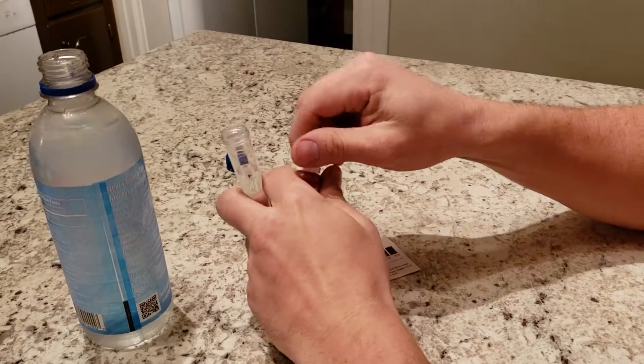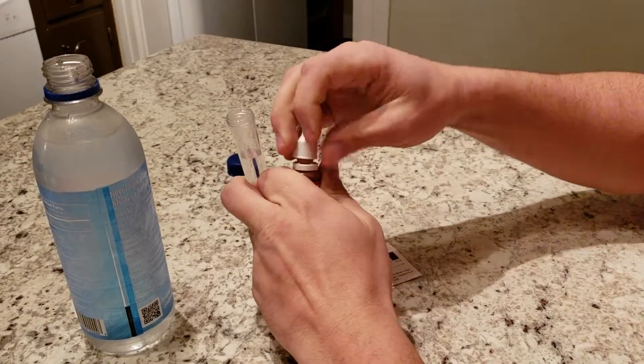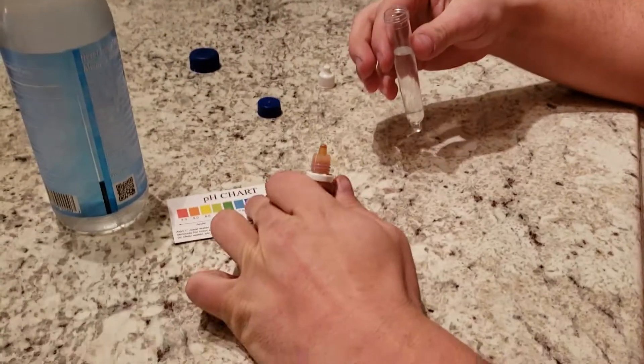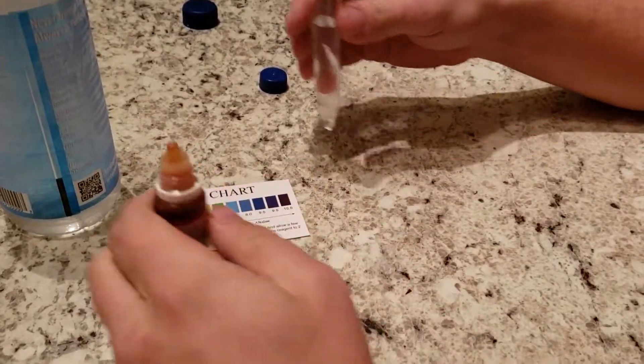Two ounces of water. Four drops of reagent. These are the colors we're looking for. The closer we are up here, the better off we are.